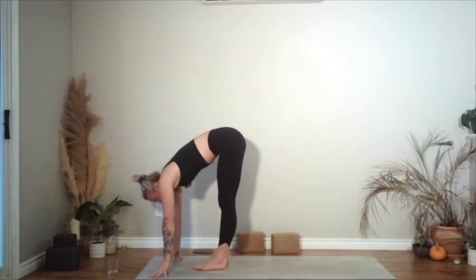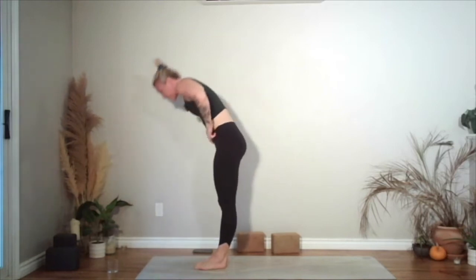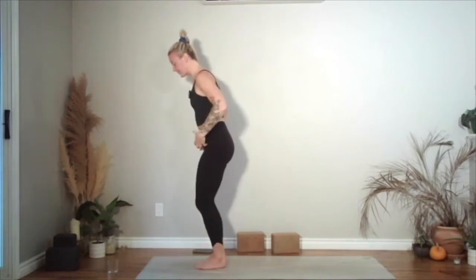Take a halfway lift, fold into the legs. Come to stand — both arms reach up. Hands come together, heart prayer. Feet are either going to be together or hip distance apart. Keep your hands in prayer, bend your knees — chair. Send your bum back and down.